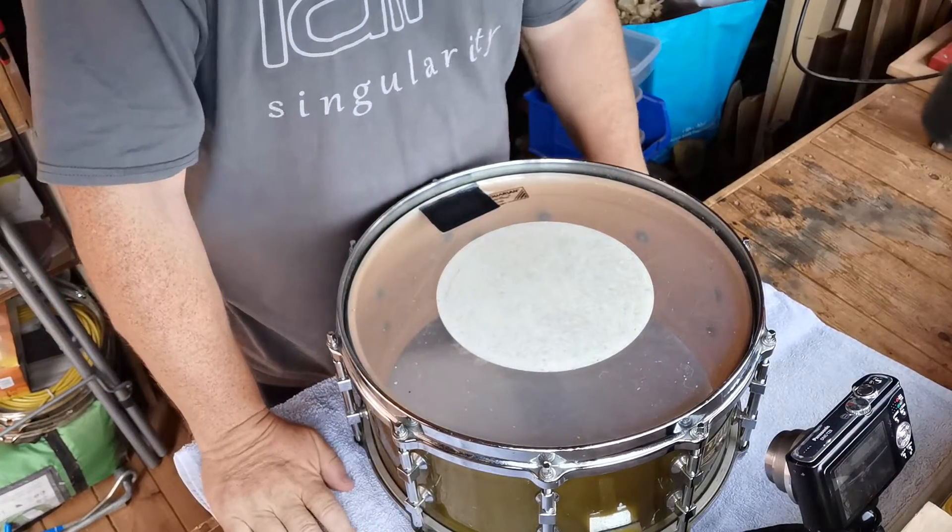I borrowed the snare drum - it's a beautiful old Tamer snare drum that belongs to my mate Andy Edwards. You can Google Andy Edwards - he used to play drums for Robert Plant, used to play drums for IQ, and is now playing for a band called Rain. Check out 'The Singularity', it's one of their albums, really good. He's been kind enough to lend me two snare drums: this beautiful 14-inch Tamer and a 13-inch snare drum I'll look at later.